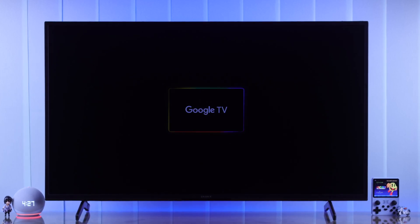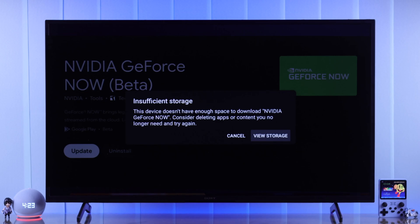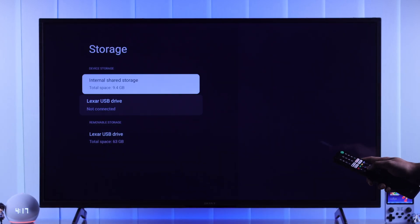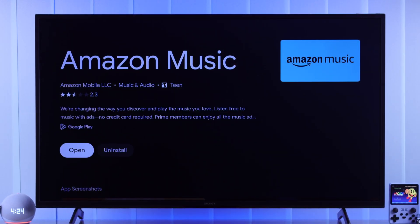If your Sony Bravia Google TV's storage space is running out, or the storage is full and shows an insufficient storage error, then I'll show you how you can free up internal storage to increase space, and also how to expand your Sony Smart TV storage capacity with a USB flash drive, hard drive, or SSD. So let's get right into it.